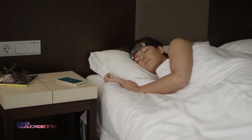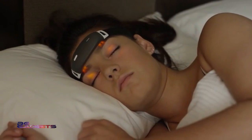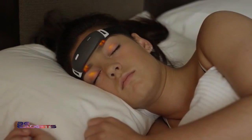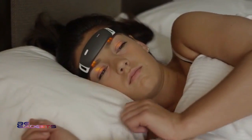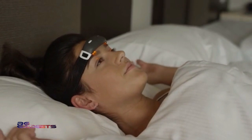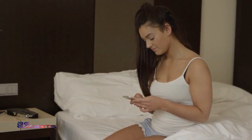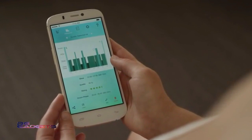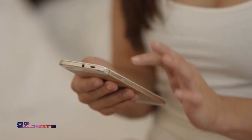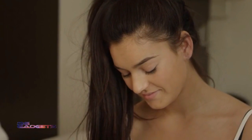iBand Plus also has the most advanced smart alarm feature that wakes you up with simulated natural sunlight and sounds at the most optimum period of your sleep cycle, so that you wake up fresh every time. iBand Plus communicates with the iBand Plus app on your smartphone via Bluetooth, so you can conveniently check your sleep statistics and improvement suggestions. You can even customize your iBand Plus to set LED light patterns, brightness, and audio cues.